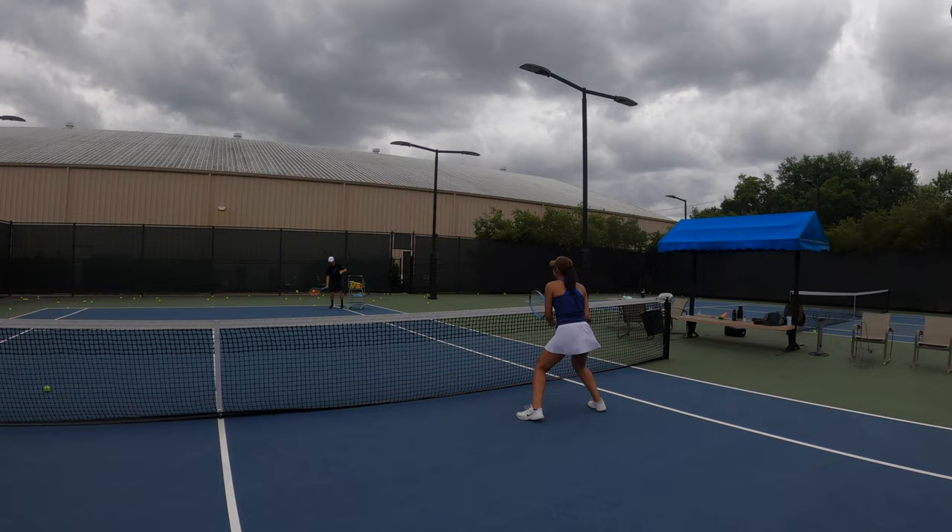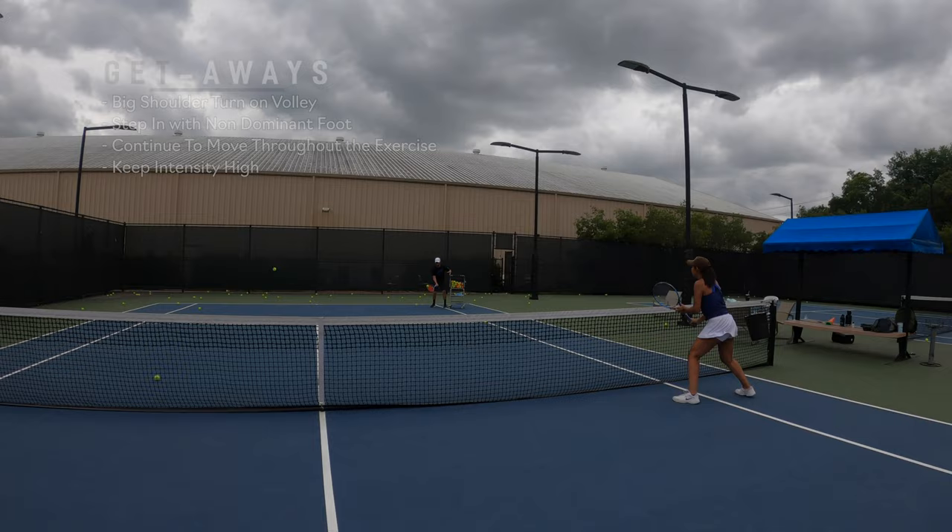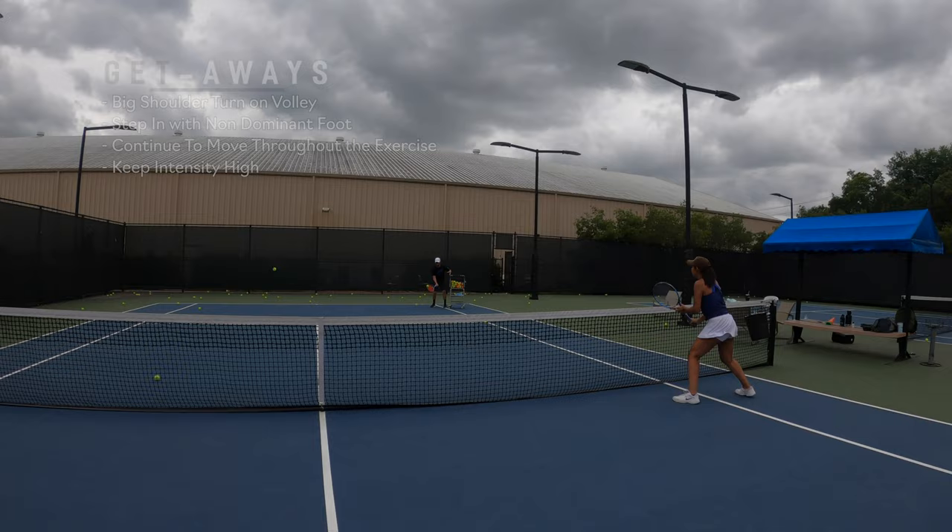For the last exercise, we have getaways. Jo will be moving laterally across the net, the ball will be fed directly at her, and she needs to move out of the way to make the hit. This is a great exercise for movement and reaction. Notice every time she strikes the volley, she makes a really good shoulder turn and gets her body behind the ball.